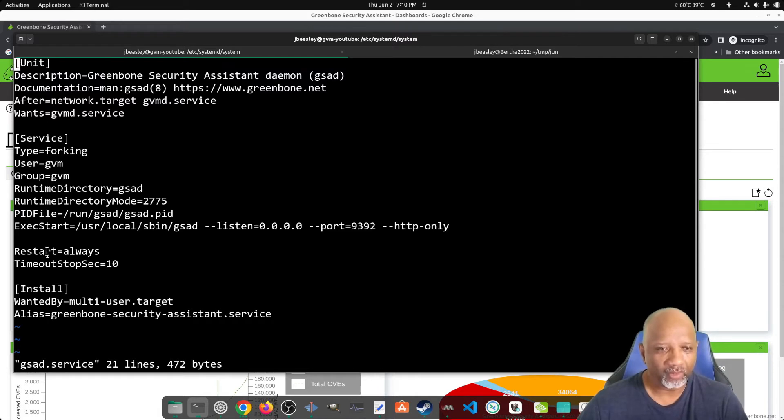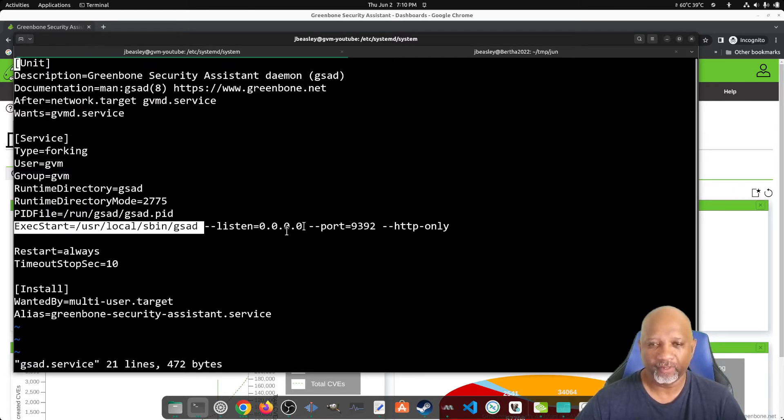The part we're looking for is this ExecStart line. We've already changed the listen address from localhost to all zeros, which tells it to listen on all interfaces. You would think you could just change the port to 443 and get rid of the HTTP-only option and it would load, but that won't load correctly.